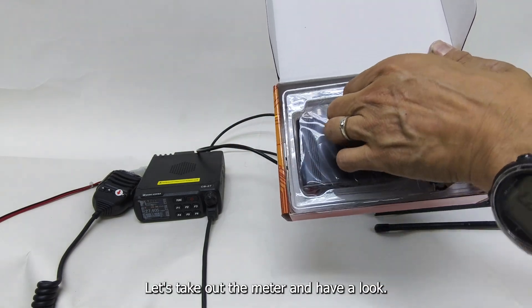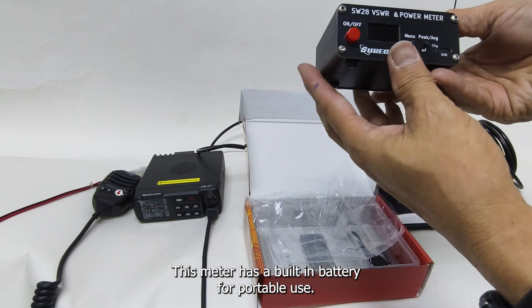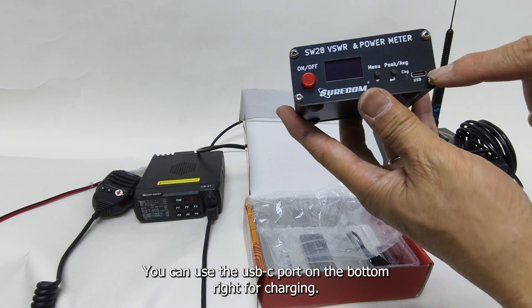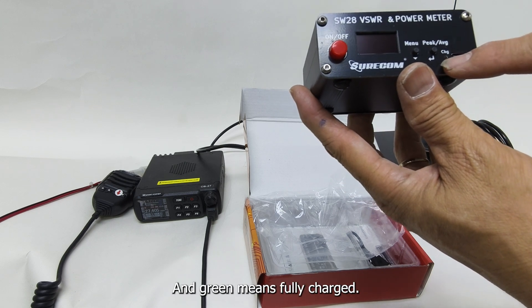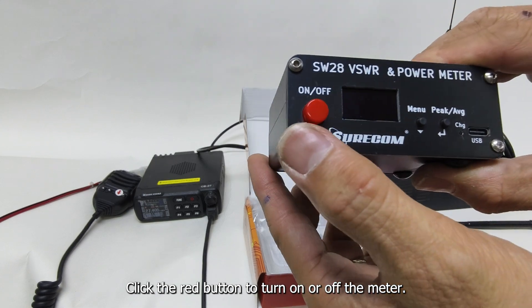Let's take out the meter and have a look. This meter has a built-in battery for portable use. You can use the USB-C port on the bottom right for charging. There's also an LED next to the port — red means charging and green means fully charged. Click the red button to turn on or off the meter.